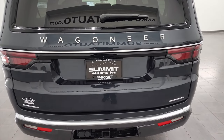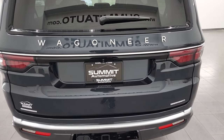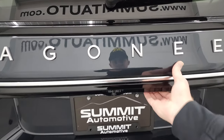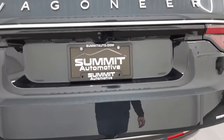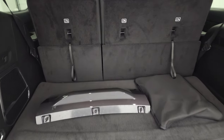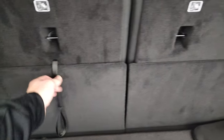Hey everybody, this is Brett, and today I'm going to show you how to get your third-row seats down in your Wagoneer if they do not have power. I was just trying to do it on this particular vehicle and I couldn't figure it out. I thought maybe because there's no power buttons here, there's no power buttons there — I thought maybe you pull this strap and it releases it, but nothing happens.